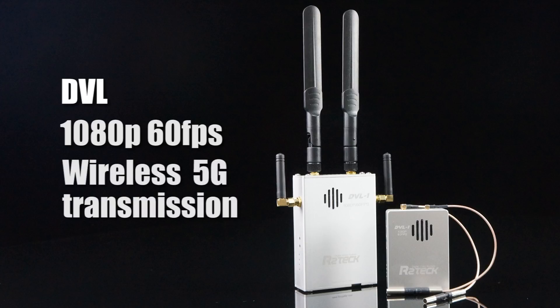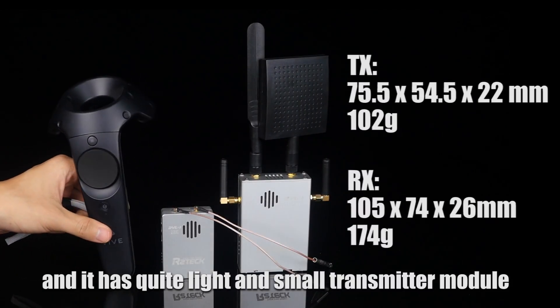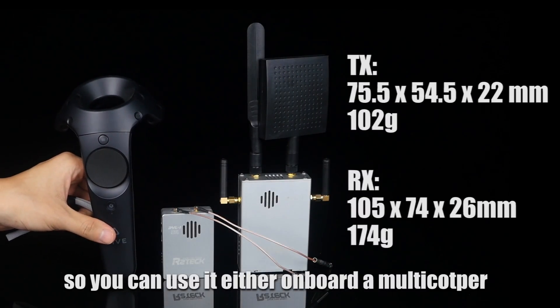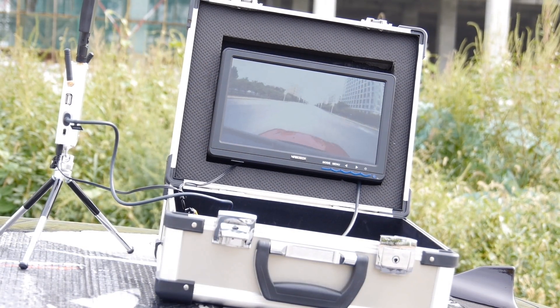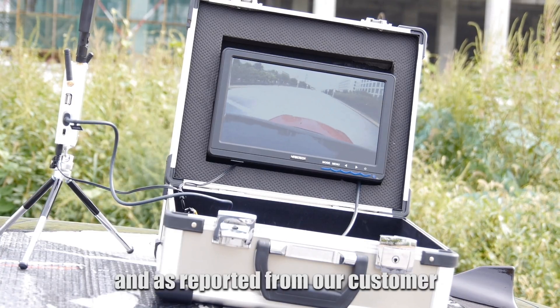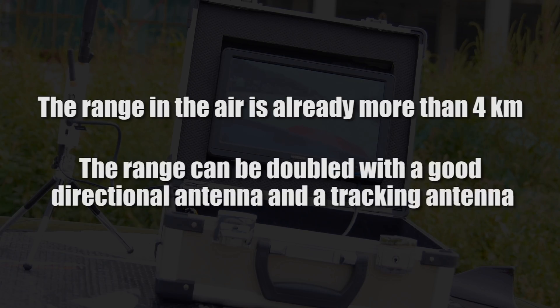This is a wireless 5G transmission system. It has a quite light and small transmitter module, so you can use it either onboard a multi-copter or directly on the ground. As reported from our customers, the range in the air is already more than 4km, and I suppose the range can be doubled with a good directional antenna and a tracking antenna base.